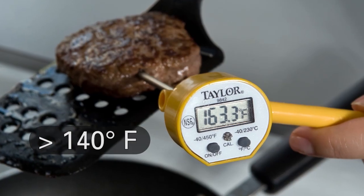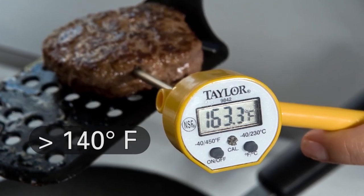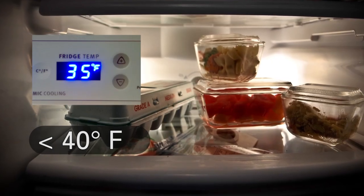To keep food safe, it must be kept at the right temperature. Hot foods should be kept above 140 degrees Fahrenheit and cold foods below 40 degrees Fahrenheit. These temperatures in between are known as the danger zone — the perfect temperatures to grow the bacteria that cause foodborne illness.